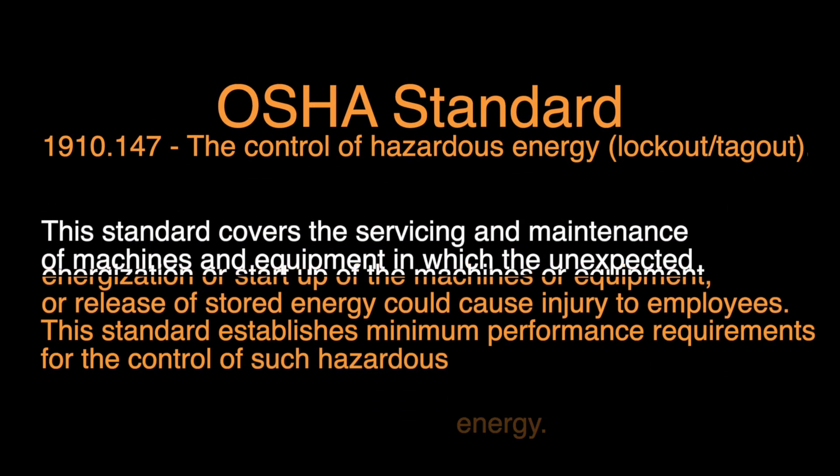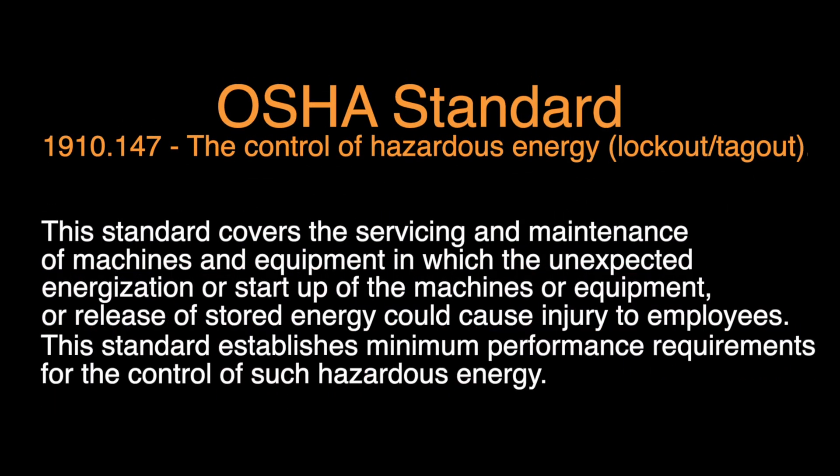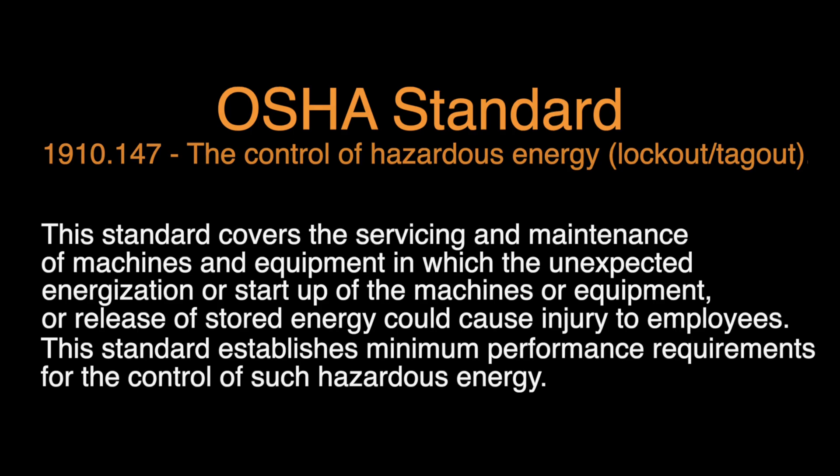You're going to find it at 1910.147 in the standard. You've heard me call it lockout, you've heard me call it control of hazardous energy. You may hear it called lockout-tagout, or you may hear it called LOTO. It has a lot of different names.